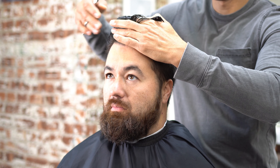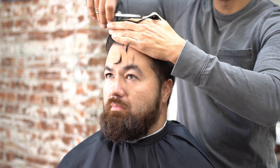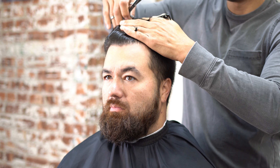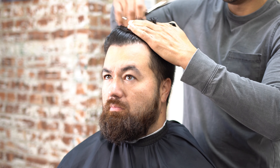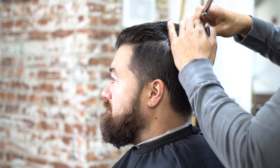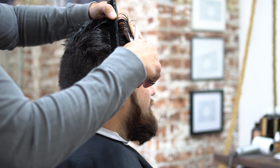The first thing I want to do is conquer the top, and I'm going to go ahead and do a scissor comb cut just straight back. I'm using three fingers as my guide for my scissors — pulling the hair back with the comb and then scooping up using my three fingers as a guide, and that tells me how much hair I'm taking off.